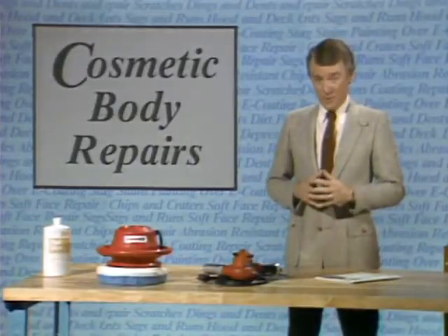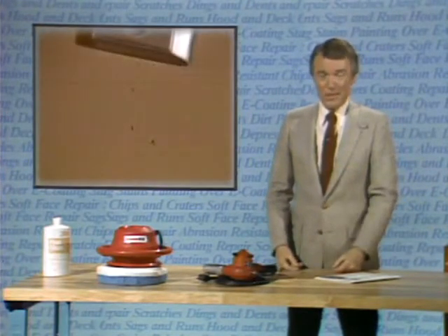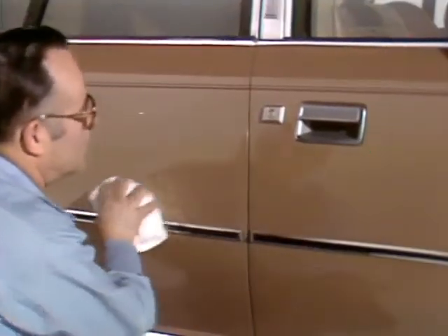Perhaps one of the most frequent cosmetic repairs required on a vehicle is the touch-up of small chips and craters, especially in door panels. The natural tendency is to simply take a touch-up brush and fill the chip with paint in a matching color; however, this will frequently leave a slightly darker spot where the chip was. To prevent this, only the bottom of the chip should be filled with a single coat of colored paint. When that is flashed, the rest of the chip should be filled with clear coat and then polished. The surface will then be even, and the color will match perfectly.